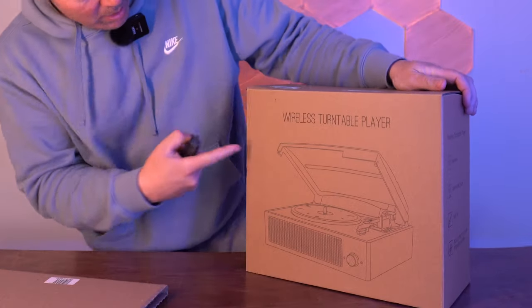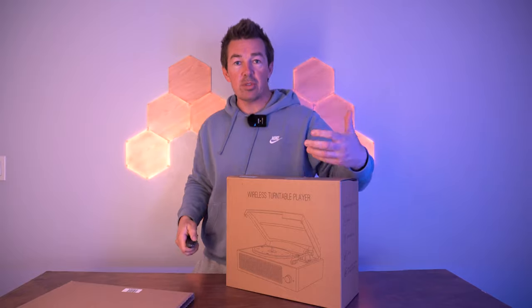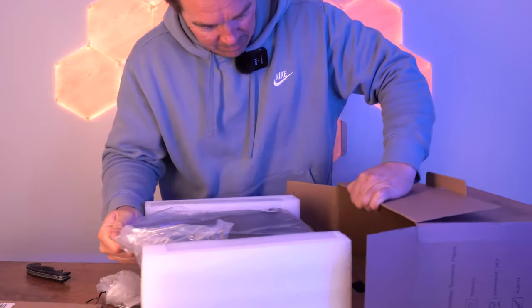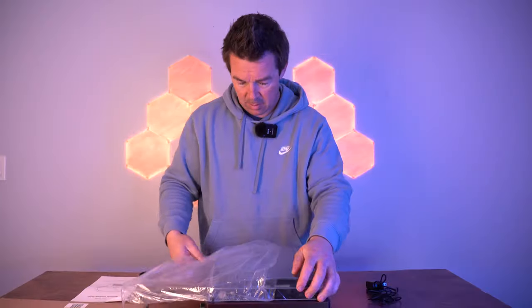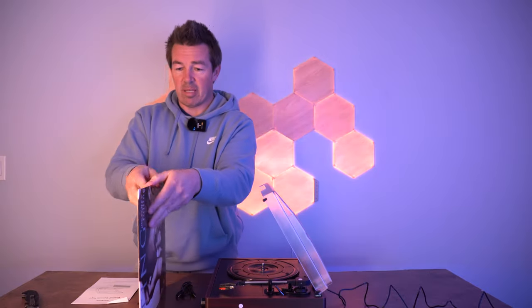It's time to rock — this is a wireless turntable player, so the old school days are now becoming the new school days. It's very light and cute. It's kind of funny that records are the most expensive thing — like they're three times as much as CDs. It's a collector's item.